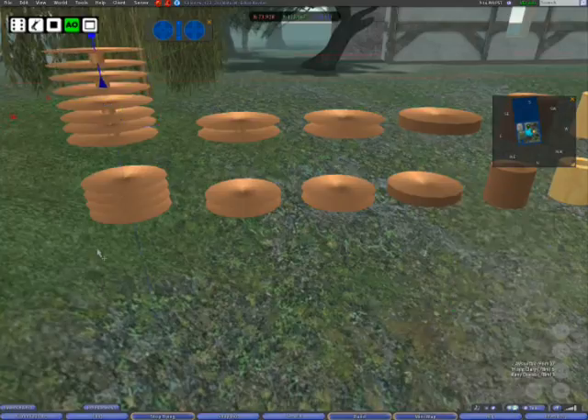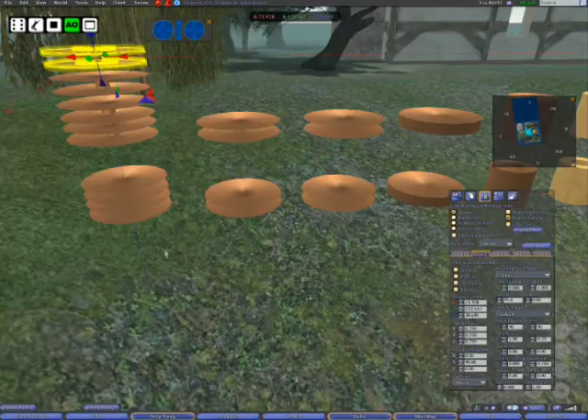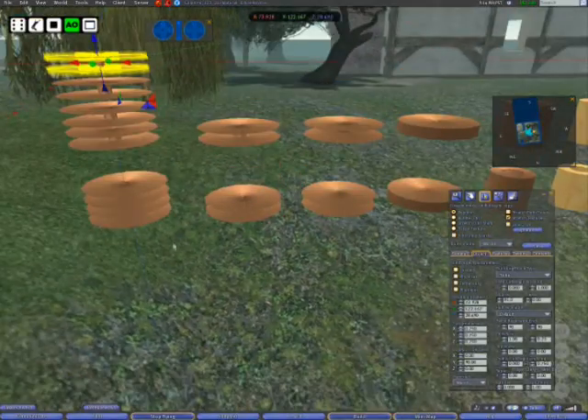We've now got six platters for the price of three. Don't you love how you save prims? Why is this important? You're thinking the gaps there look awful, right? Well, let's fix that.